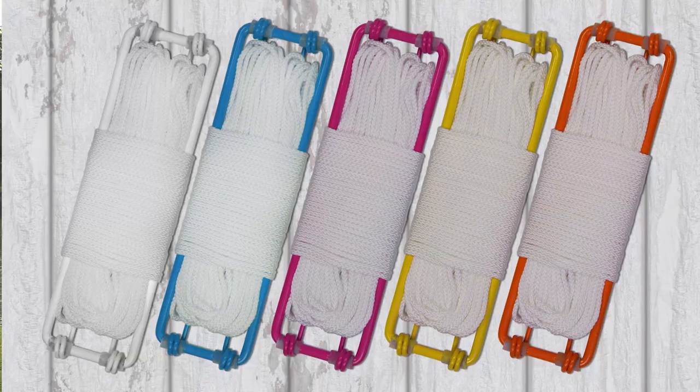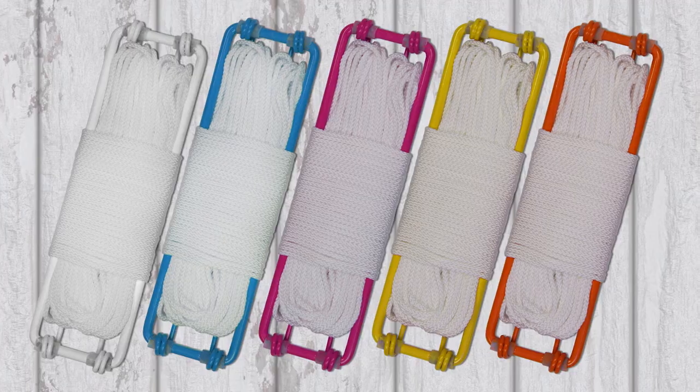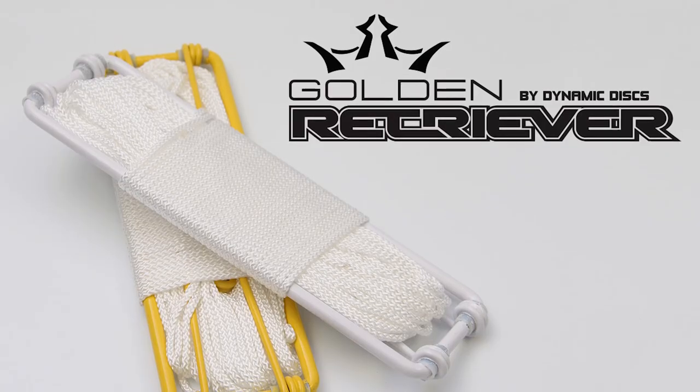And there you have it. This thing is simple, lightweight, fits into just about any bag, saves money, saves speed of play, and keeps you and your clothes dry. It comes in five different colors. Pick yourself up a Dynamic Discs Golden Retriever at DynamicDisc.net.